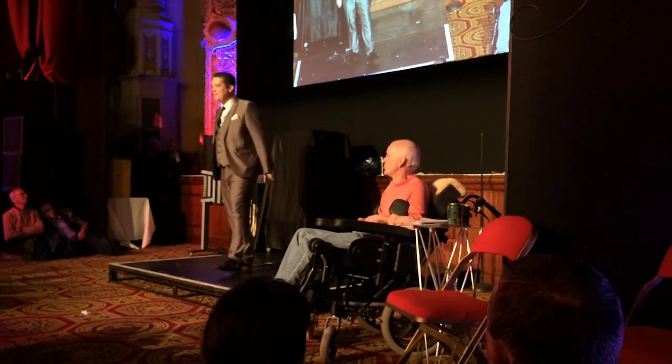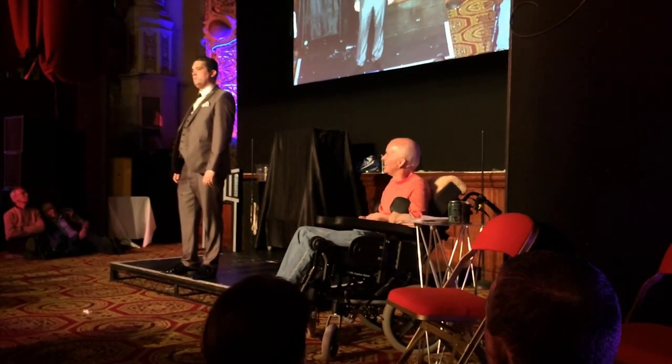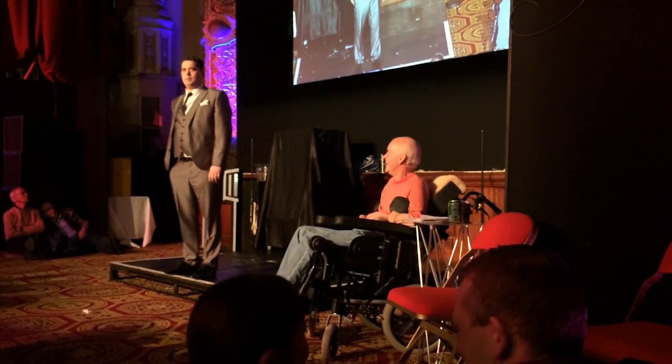When you're ready to amaze everybody, reach in your pocket and grab your deck. Take out your deck.